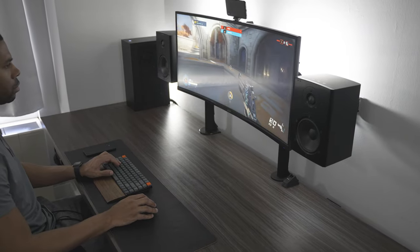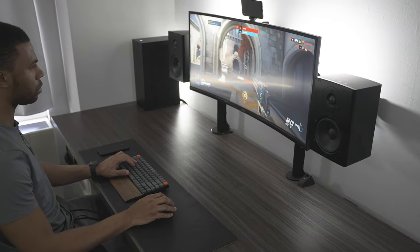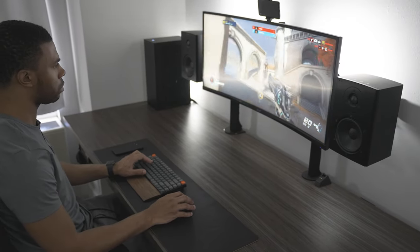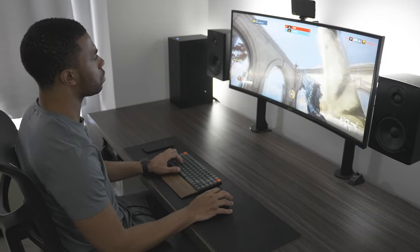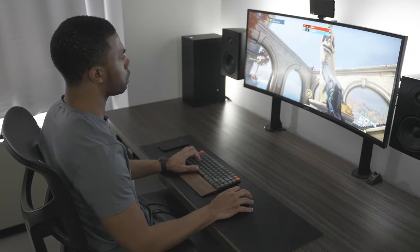After checking out the typing performance I hopped into some games, and the performance there was really good as well. It's not the fastest keyboard you're ever going to see, and if you are a competitive gamer I would definitely stick to wired mode. But even wirelessly playing casual games I had no issue at all — it was very responsive and I wasn't seeing any ghosting or anything weird, everything worked as it should.